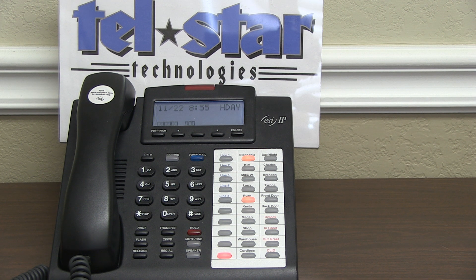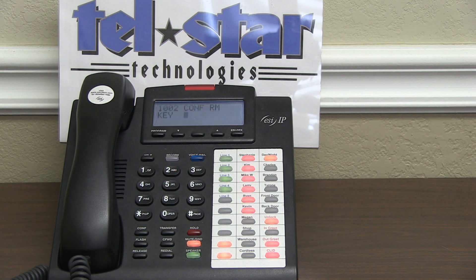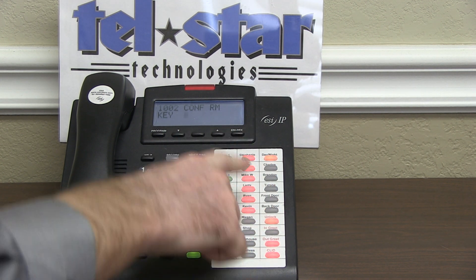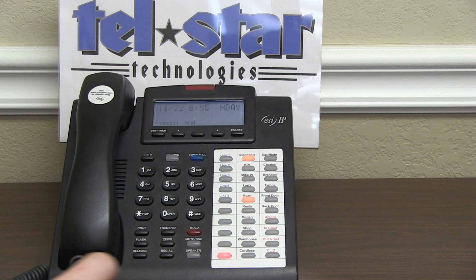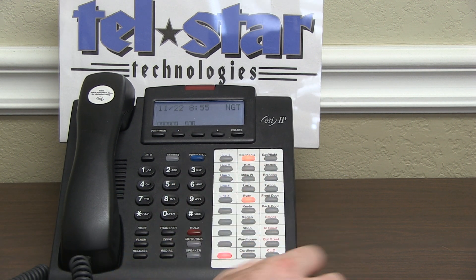If you see something in the display but you don't know where the day-night key is, hit your program button, then 2. The feature keys will be lit up in orange, so you can press any of those buttons to see what their program is. Once you find your day-night key, you can trigger it as needed by pressing it to switch modes.